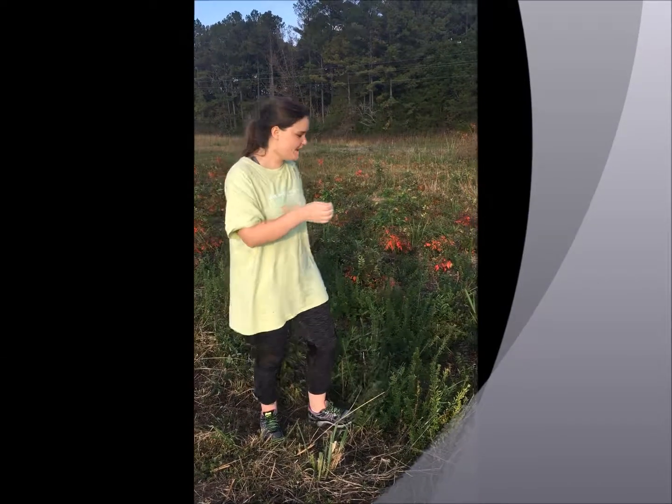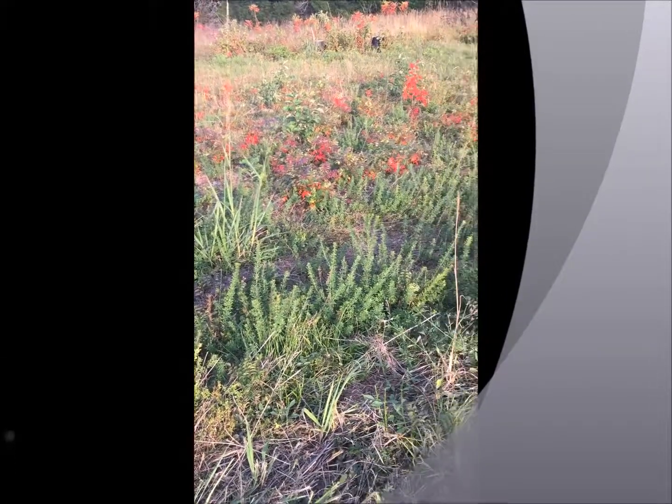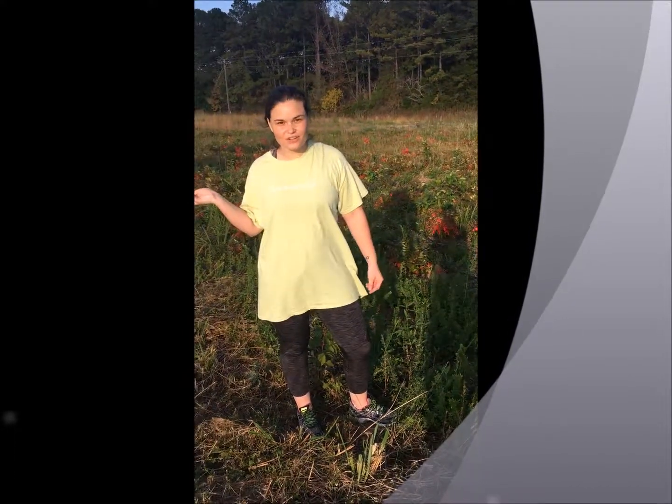We're out here with some sericea lespedeza. It has taken over this field, as you can see, which is not good because it is a non-native species — it's just taking up all that space for native things.